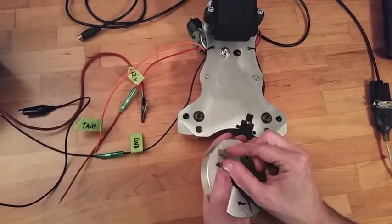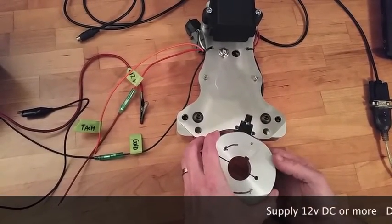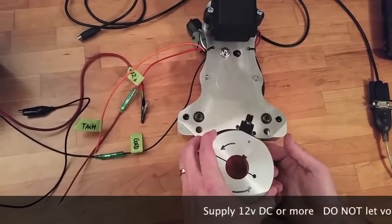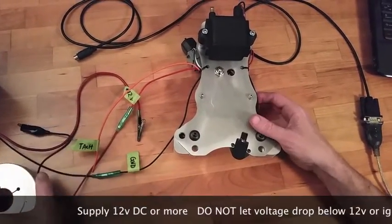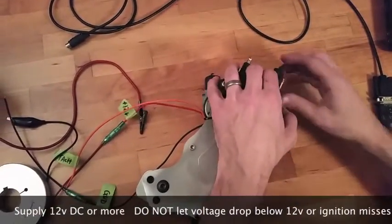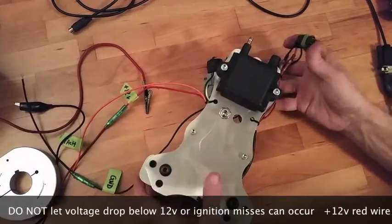The magnet is approximately 15 degrees wide, so you have 15 degrees of ignition advance available to you through programming. The next thing we're going to do in this video before we start is disconnect the ignition coil before we hook power up.